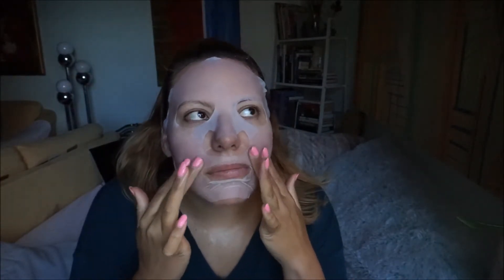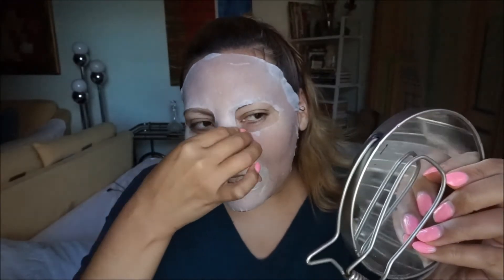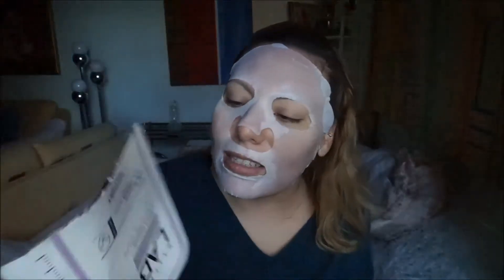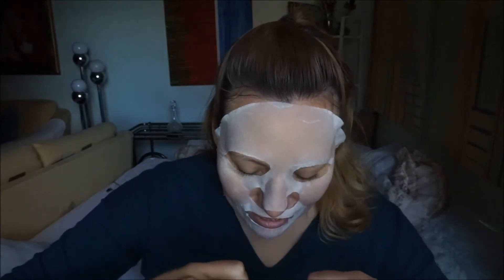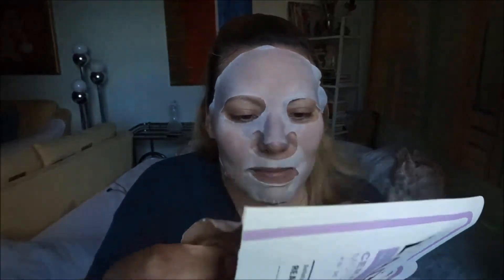It feels a little slippery so I'm going to go lay down. All right guys, it's definitely been at least 20, maybe 30 minutes. According to Ulta it says 20 to 30, but the package says 10 to 20 minutes. There's still a lot in here — it's pooled at the bottom.